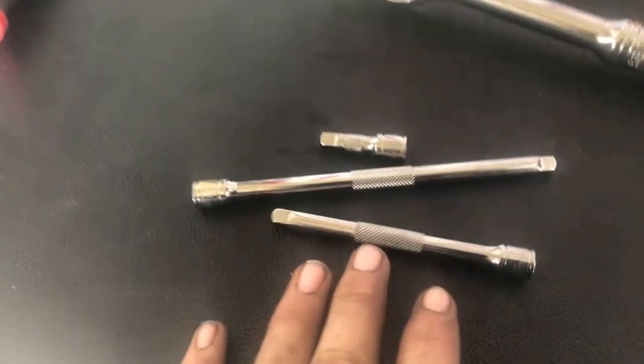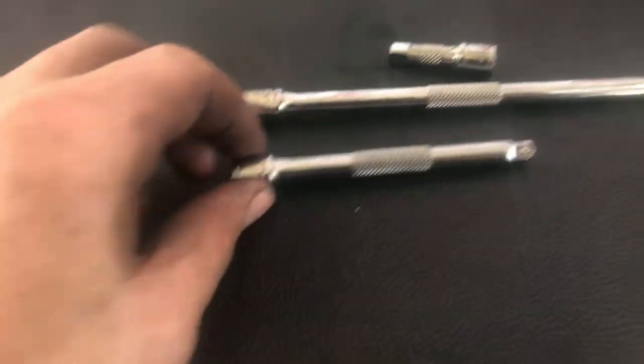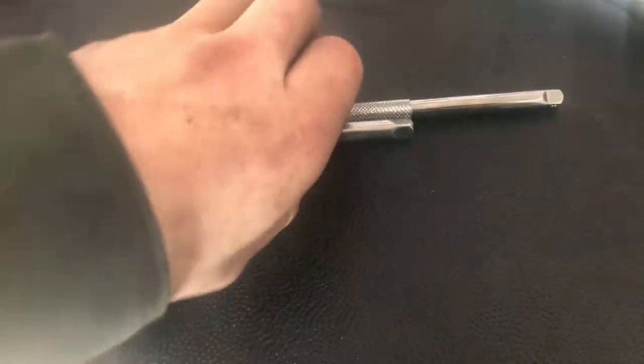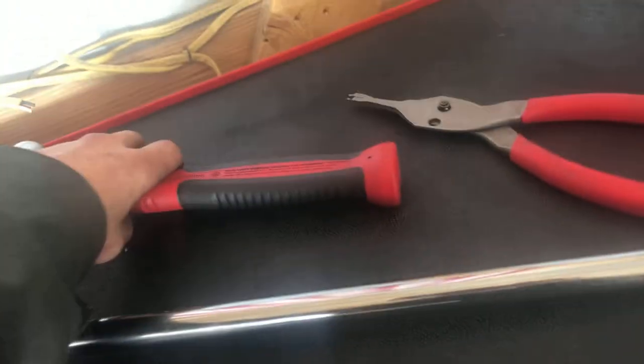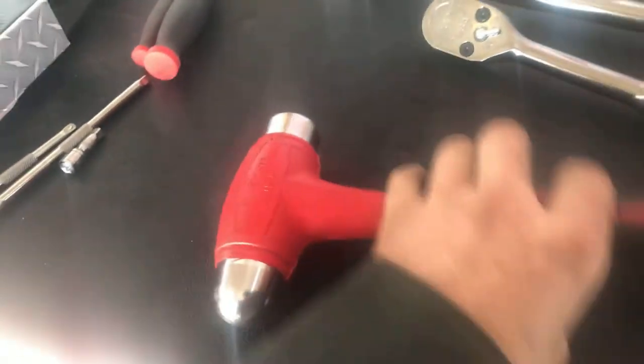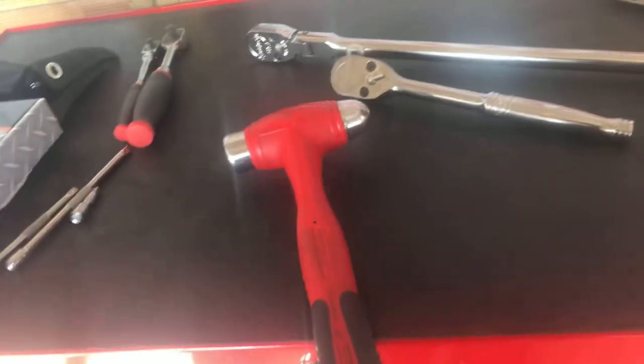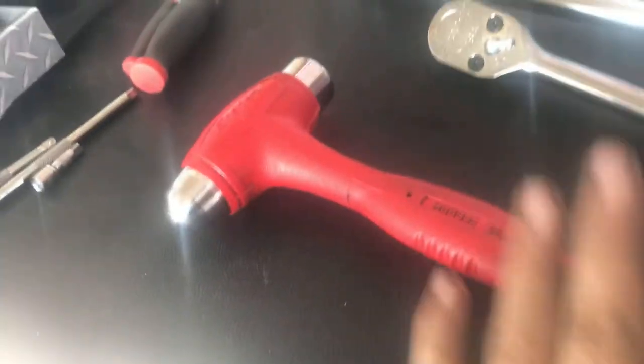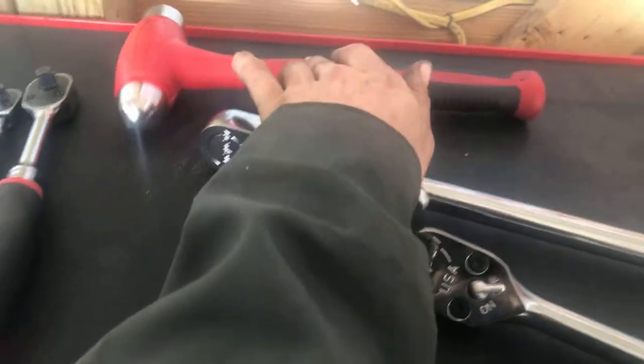Next, I picked up these Blue Point quarter-inch extensions — found them in the bargain bin. After that, I picked up a 24-ounce dead blow ball peen hammer. I've already used it a bit, as you can see, but I've been really loving it and I got it for about $15 off.